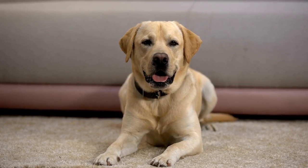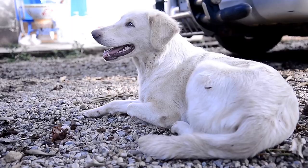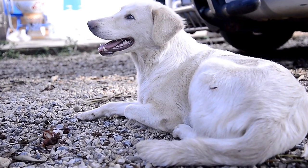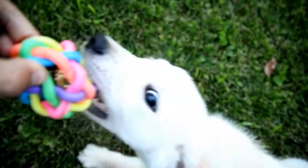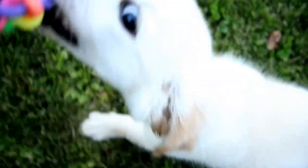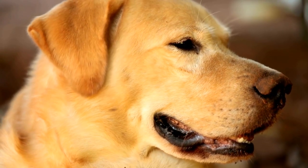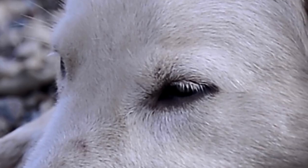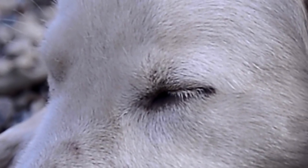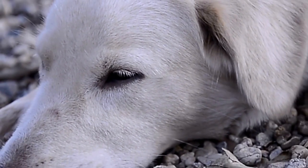Five: Elevated Bed. Labradors have a thick coat and tend to feel hot, especially during the summer months. Creating an elevated dog bed allows for better airflow and helps to keep your Labrador cool. All you need is a sturdy wooden frame and a piece of breathable fabric or nylon mesh. Simply assemble the frame and attach the fabric tightly across the top. This design allows air to circulate underneath, preventing your Labrador from overheating. Additionally, an elevated dog bed can help alleviate pressure on joints, making it suitable for older labs or those with arthritis.